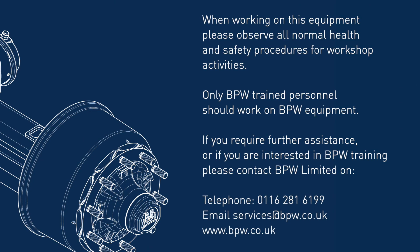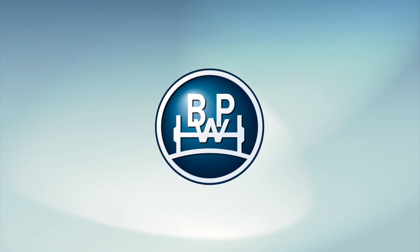When working on this equipment, please observe all normal health and safety procedures for workshop activities. Only BPW trained personnel should work on BPW equipment. If you require further assistance or are interested in BPW training, please contact BPW Ltd.